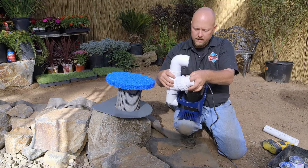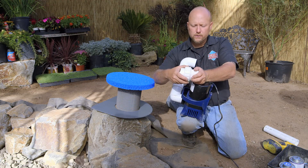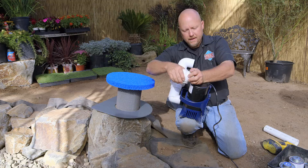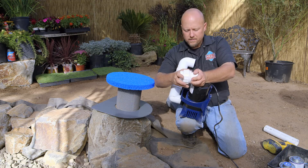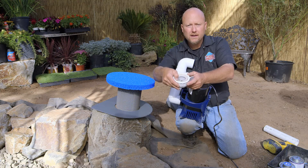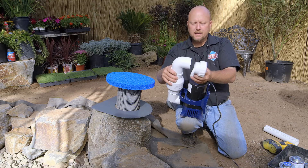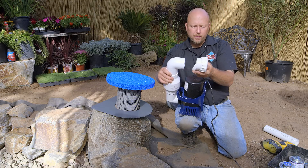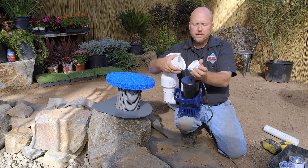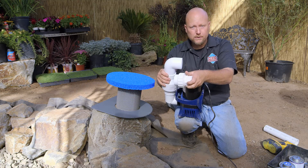One important element you're going to need is this breakaway union — it's our pump union. It allows you to have this piece screwed into the Helix skimmer, stationary, and then when you want to do maintenance or work on the pump for any reason, you can undo this union. It has a little gasket right here that helps keep it watertight, and then you can pull the pump right out. This is the last little measurement we have to do, but I'm going to glue this whole assembly together and install the pump union down in there.